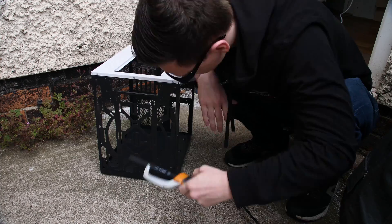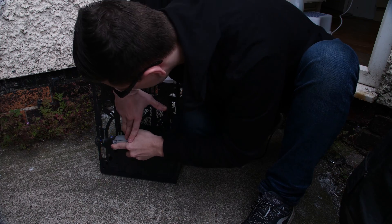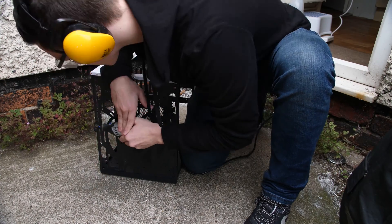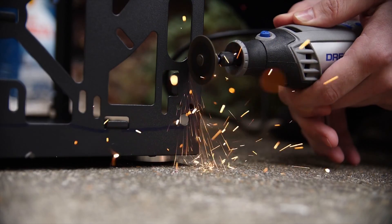First things first I've got to cut the front of the case off. I actually bought a Dremel for use with this project and it only came with two cutoff wheels, so the fact that I've already burned through one of them just for cutting most of the front of the case off is kind of bad. But I did get some rather nice footage with my Panasonic GH5 on its 180fps mode.